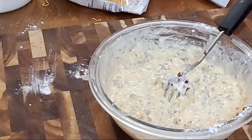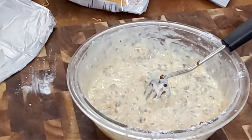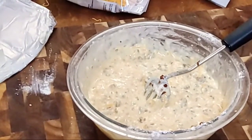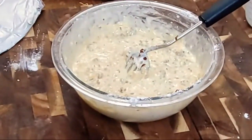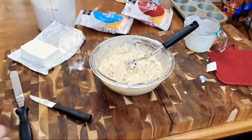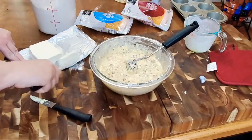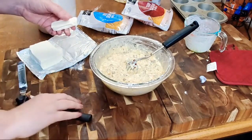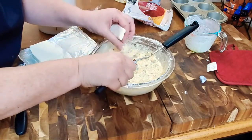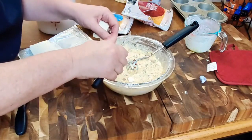When you do your cream cheese, you're actually going to cut it into little cubes, so that hopefully each little muffin will get a little bit of cream cheese. You're just going to cut like little cubes into the batter.